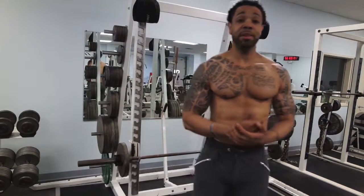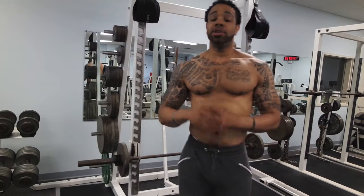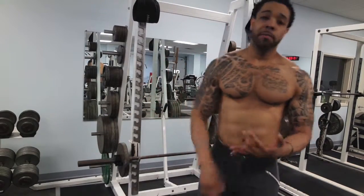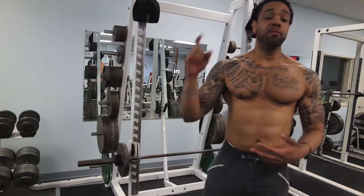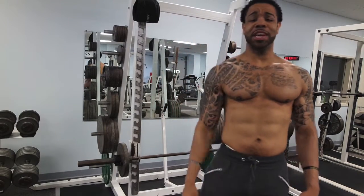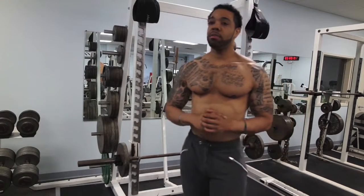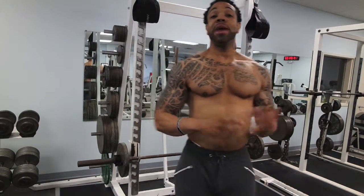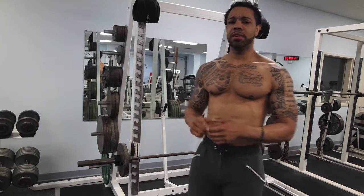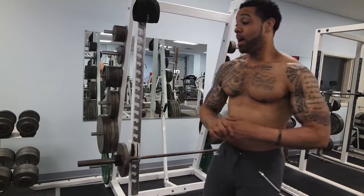Today is Sunday for me and I train traps and arms, plus cardio. My full trap workout includes shrugs, upright rows, hanging cleans, reverse dips — which I'll show you in another tutorial — and overhead barbell shrugs, which I haven't gone into detail on yet. I'll get those tutorials to you guys soon.